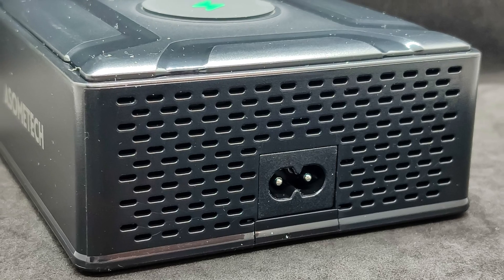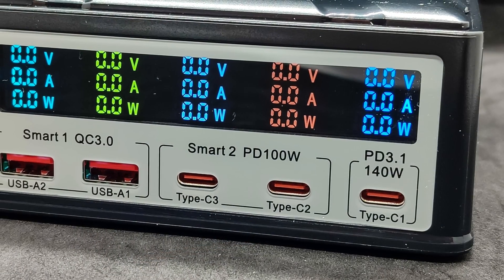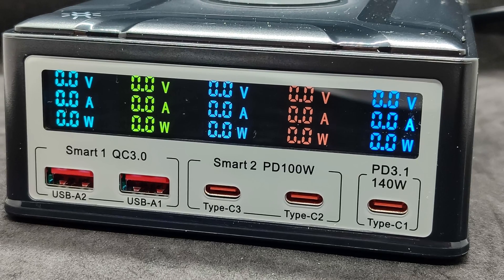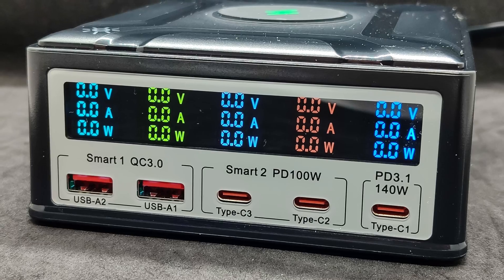I'll say in advance that during tests, I did not notice any overheating of the case. We supply power and the station turns on the screen. The data display for each port is made in different colors — everything is very clear and contrasting, and at night it doesn't light up half the room. And it's easy to turn off.